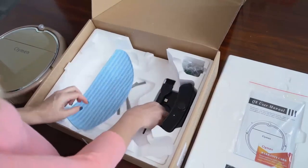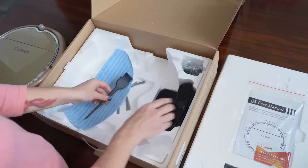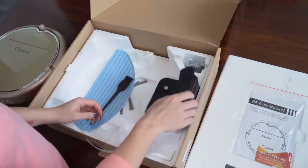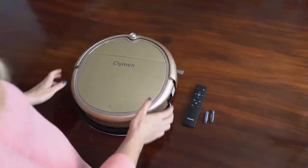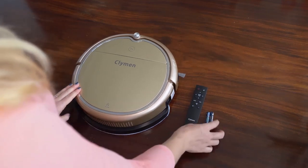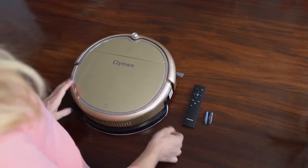Here you have a cleaning brush to clean the dust bin out. Here you have the charging dock to automatically charge the robot cleaner, and the charger for the charging dock. Here you have the robot cleaner and the remote control. The remote control needs two AAA batteries. The batteries are not included in the package — you need to buy them yourself.